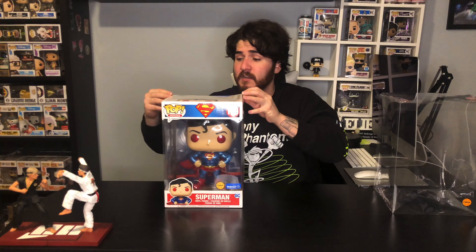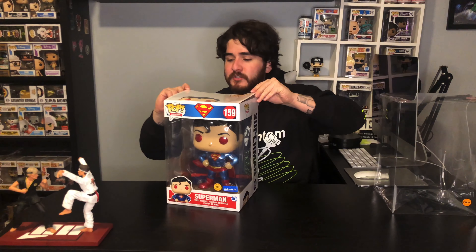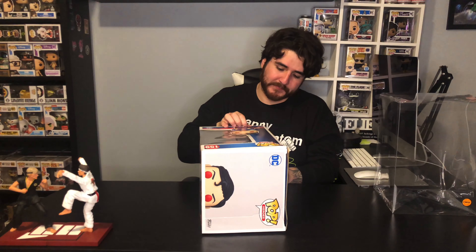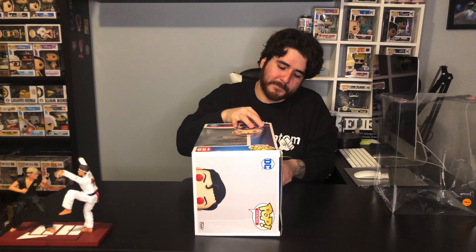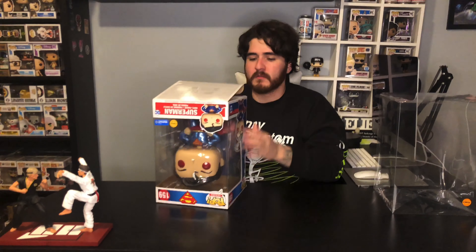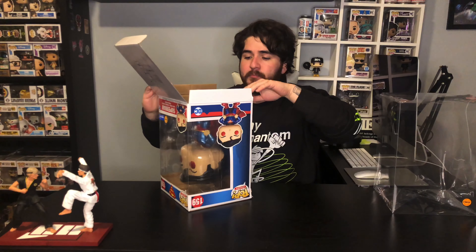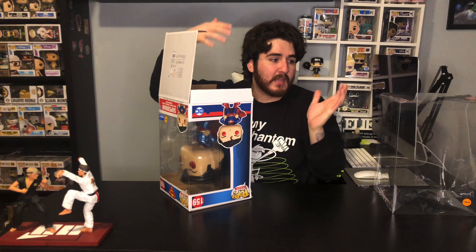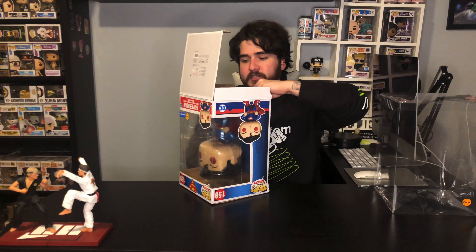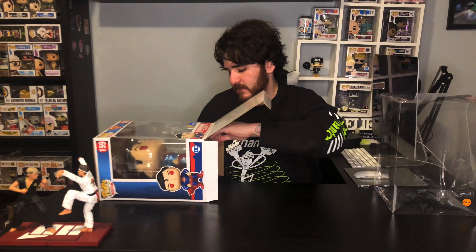So I'm just gonna slide this out of here and place it in there. But before I place it in there, I'll want to take a closer look at the pop. Let me get it out of here — I'll try not to break this box more than it's already messed up. Maybe I'll take it out from the bottom instead. Like I said, I'll keep the pop in its plastic holders and then move it over into the protector. I'm gonna save the box just in case for a future event.